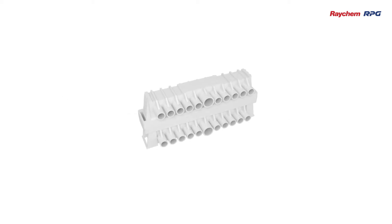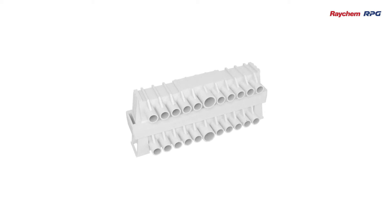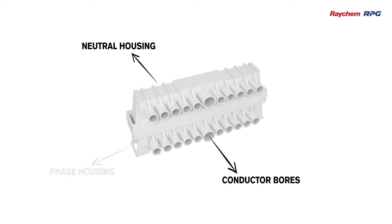It is a single-phase distribution box that features a spring-loaded system. Some of the highlights of it are neutral housing, conductor bores, and phase housing.